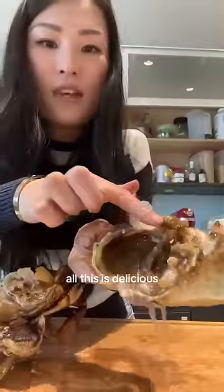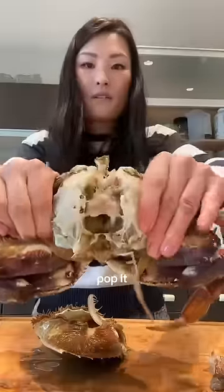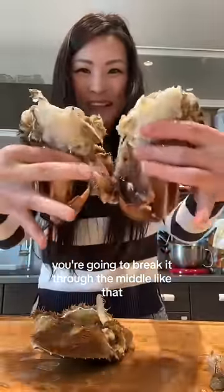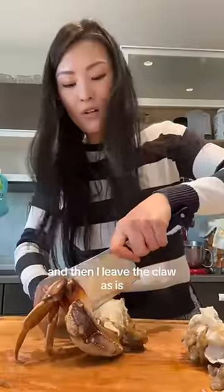There we go. All of this is delicious. I'll remove all the skunk. Pop it through the middle, and you're gonna break it through the middle like that. Cut it into like three pieces each, and then I leave the claw as is.